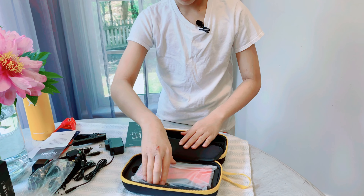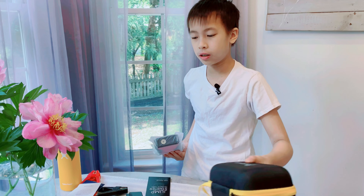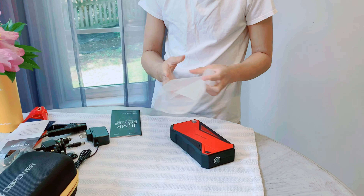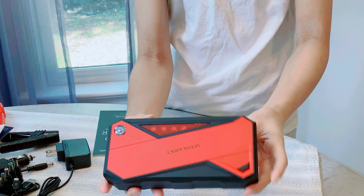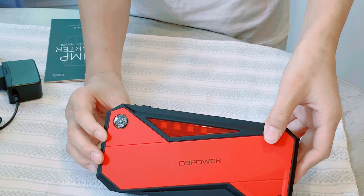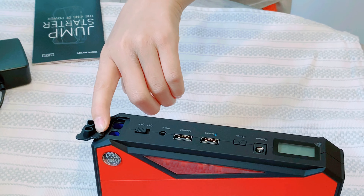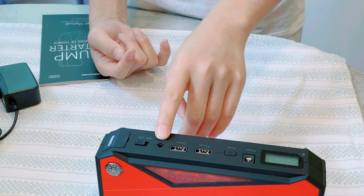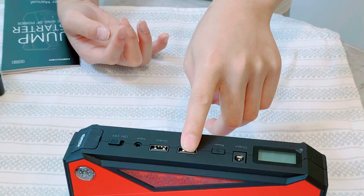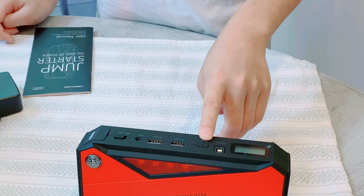And then you have the jump starter itself. The case is really nice. Right here you have the jump starter — it has a compass, an emergency light, a flashlight, an on and off part where you put the clamp connector in, a charging port, and two outlets. This one is for any others and this one is for your smartphone.